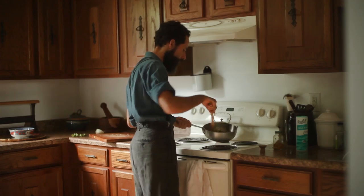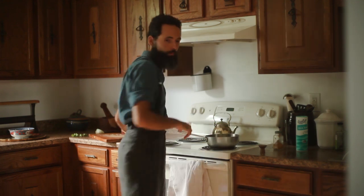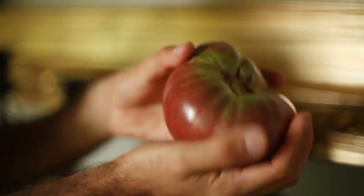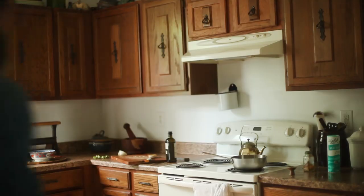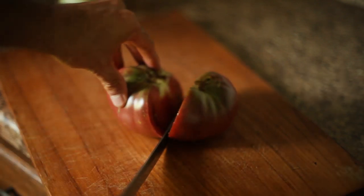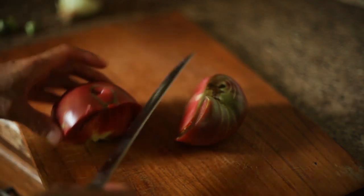Don't add salt in the beginning — allow the okra to caramelize first. Once you see browning happening in the pan, you can add salt to taste. You don't have to overcook it, especially if you slice the okra thinly. I think acidic foods work really well with okra, so I picked up a perfectly ripe black brandywine tomato I had harvested earlier from the garden. Brandywine tomatoes are naturally rich in flavor and have perfectly balanced acidity.